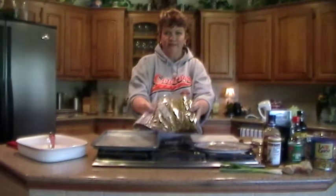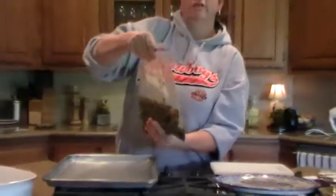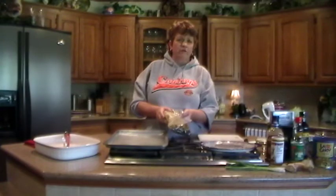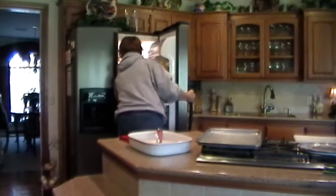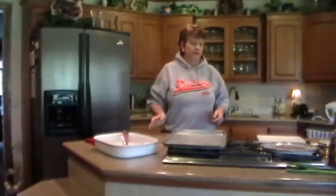A little bit like so. We're going to stick it in our refrigerator and marinate it for one to two hours, or even overnight if you've got that much time. This is really simple to make and everybody absolutely loves it — so easy.